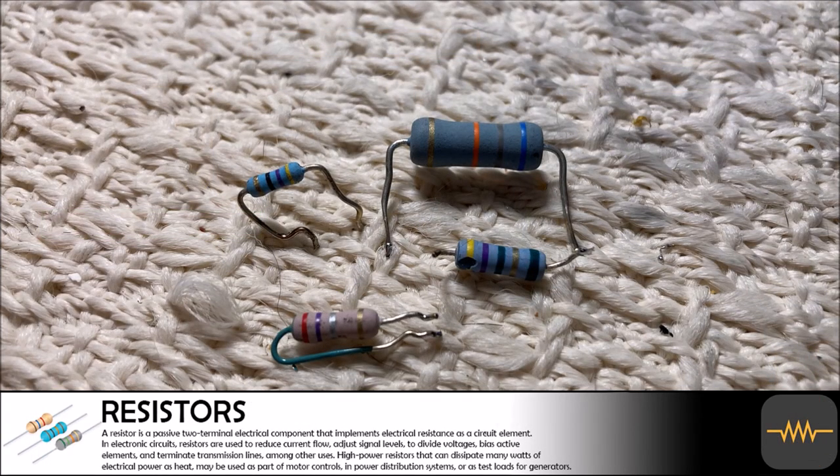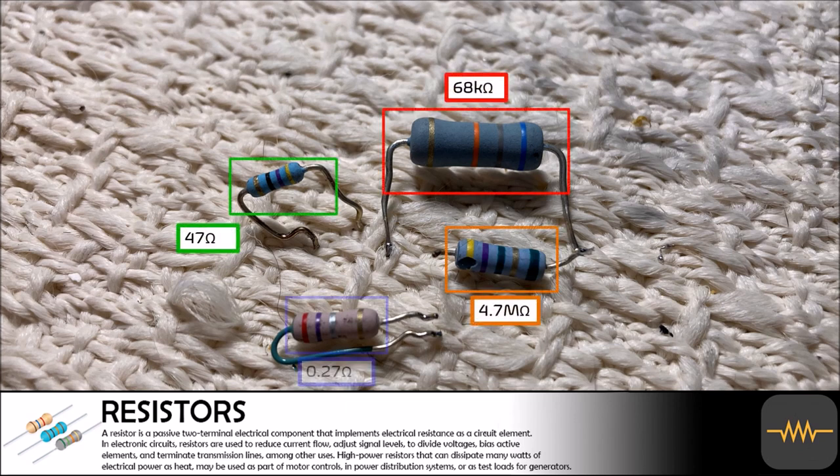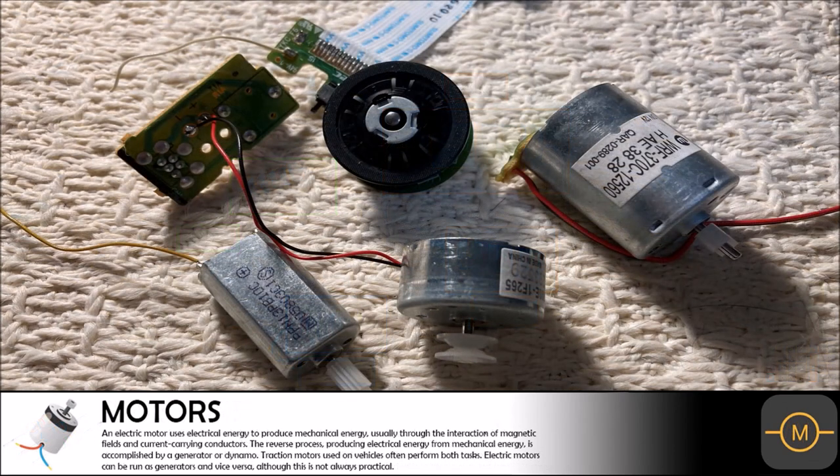For some reason we always pull a few cheap resistors out of the circuit boards in all of our projects. This time we took four, with the largest being 4.7 megaohms and the smallest being only 0.27 ohms. The value is not even worth mentioning but we will throw them in the resistor junk drawer.